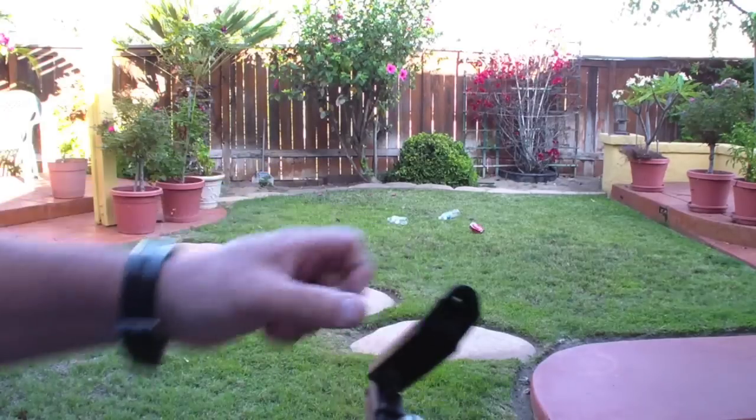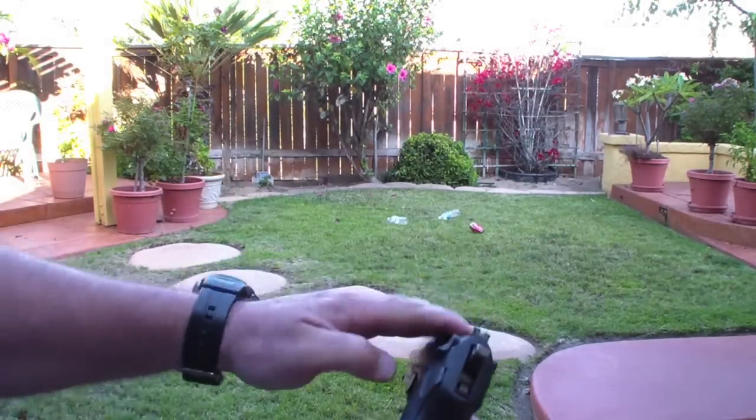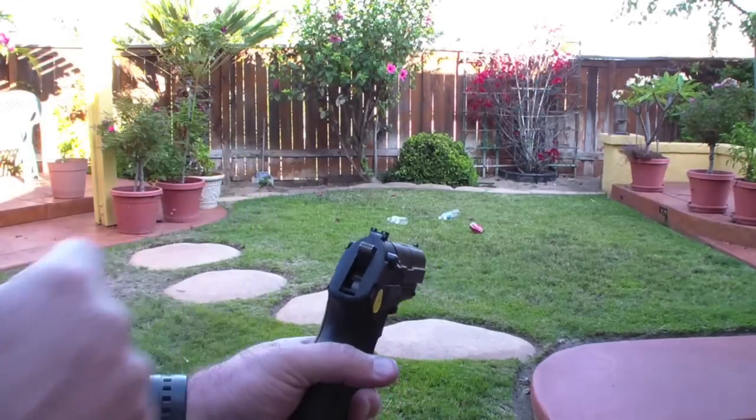How we load, like I showed you, is we take the mag, slide it right on the little spindle, close it, take it off safe, and you're good to go. I'm going to zoom in on the targets and then we'll show you how she shoots.